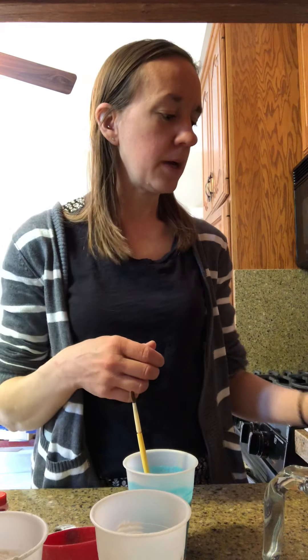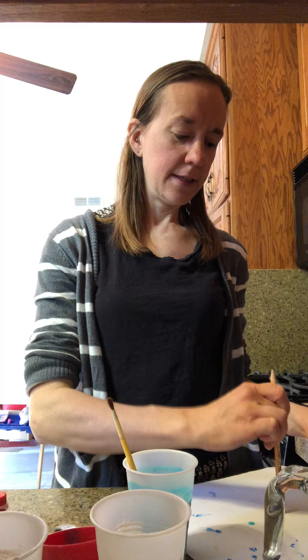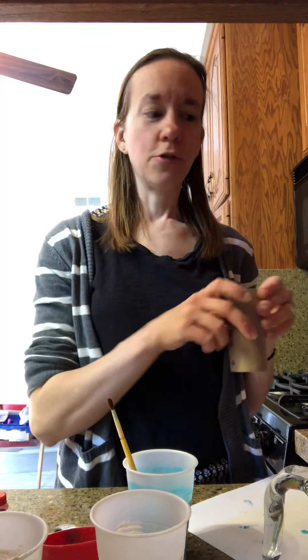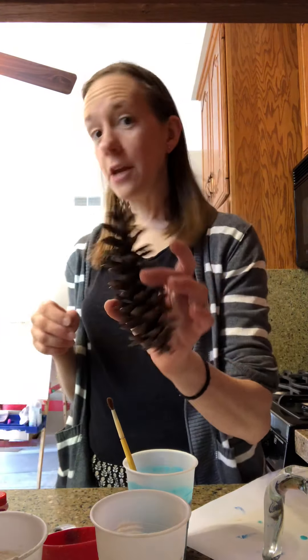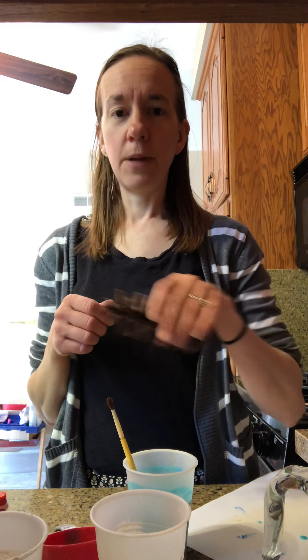The really fun part is you can find whatever household objects you have around to paint with. You can use paintbrushes obviously, but you could use the back of a pencil and dip it in your paint to make dots. You could use a toilet paper roll, dip it in your paint and make circles. You could use objects like pine cones — dip them in your paint and roll them around to make different kinds of marks. There are lots of different options for what you can paint with.